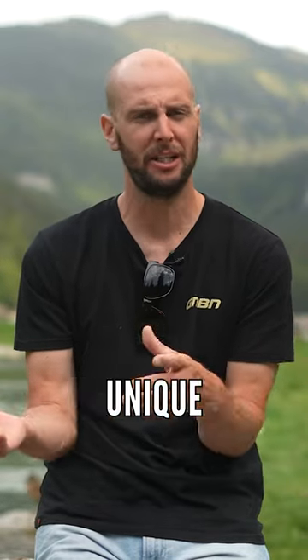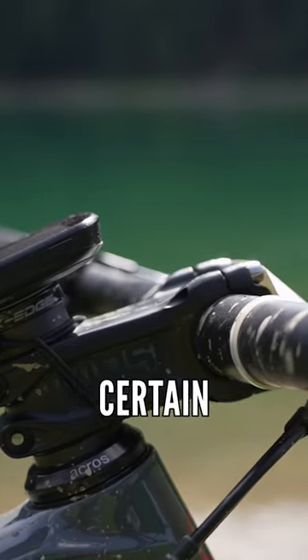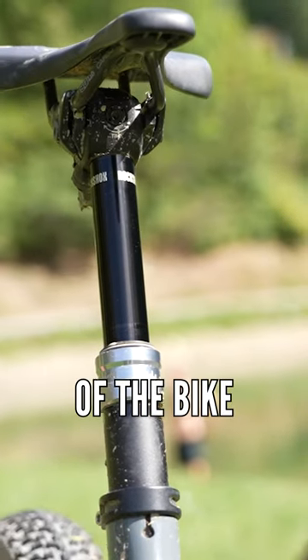Thanks to SQ Lab for using their unique bike fitting system and their app. I was able to swap out certain parts — bars, stem, grips, and saddle — all those key features that really add up to the comfort of the bike.